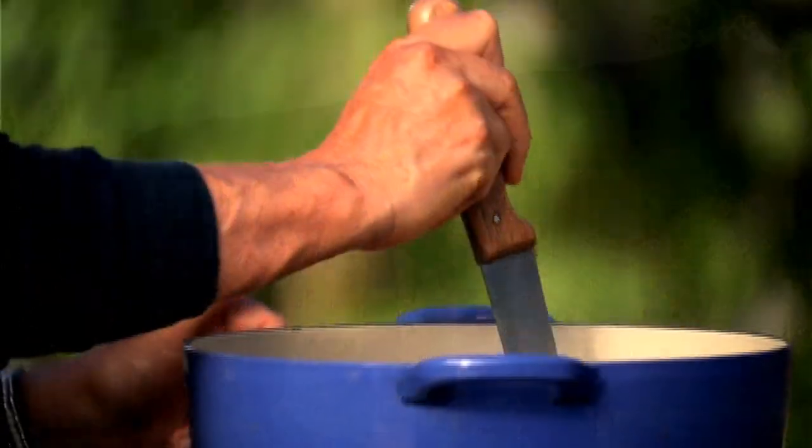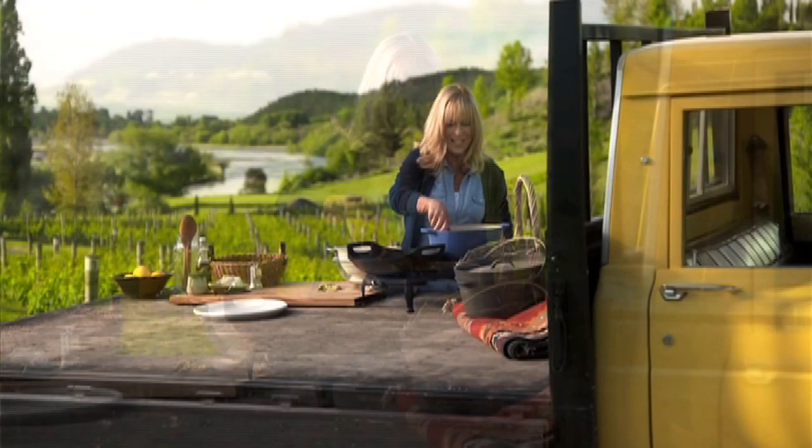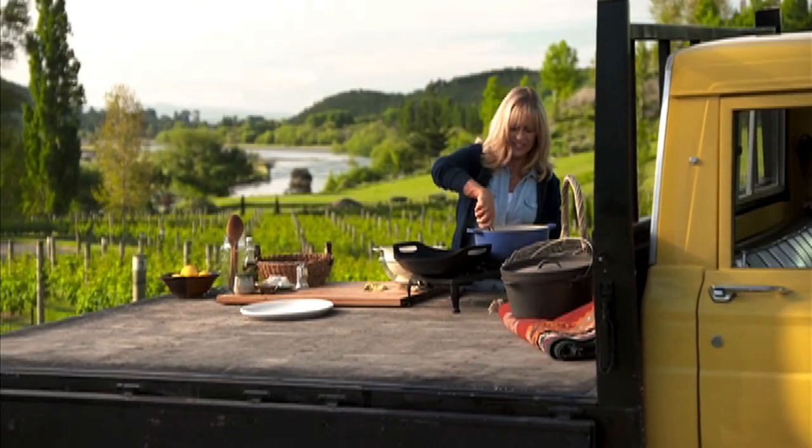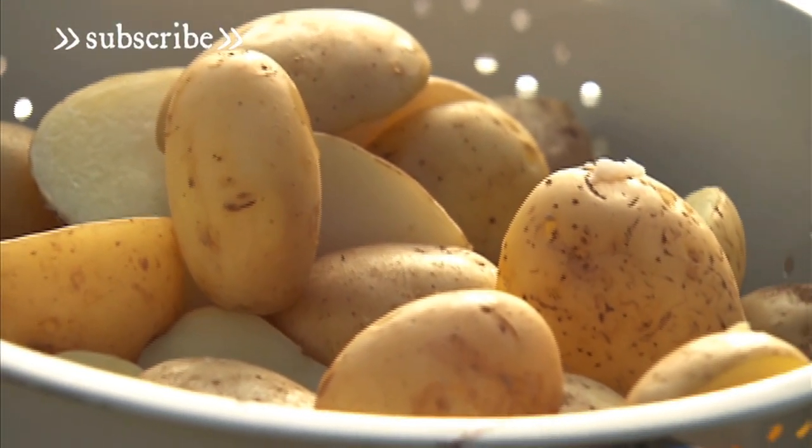Once boiling, I reduce the heat to the lowest simmer and cook the potatoes until they're tender — they'll take about 20 minutes. Drain them well. Your potatoes can be prepared ahead to this stage and kept in the fridge for up to 24 hours, or until they're needed.